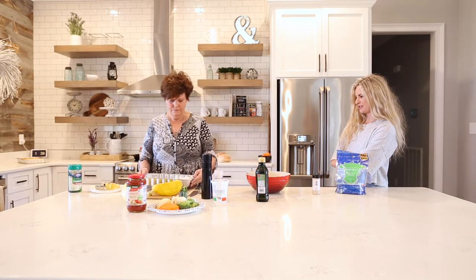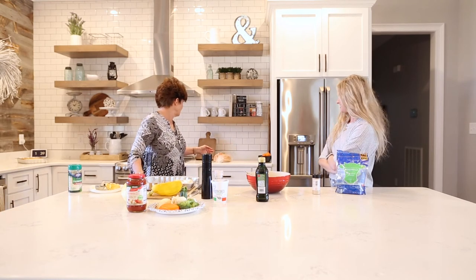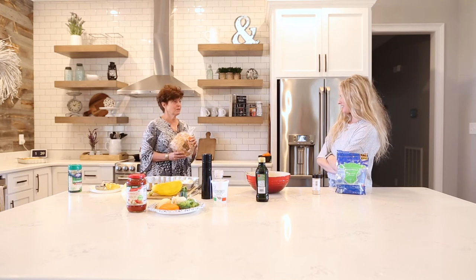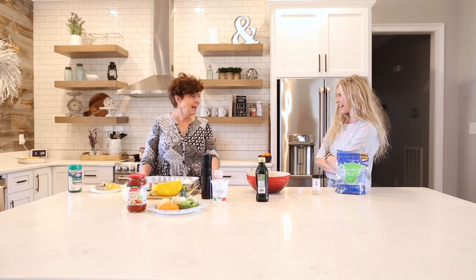Do you have any healthy alternatives for the bread we usually eat with lasagna? There are some keto recipes. I did bring a big loaf of crusty bread today — it's really good with it. And it has fewer calories because it's less processed. Nice — you did think ahead for that.